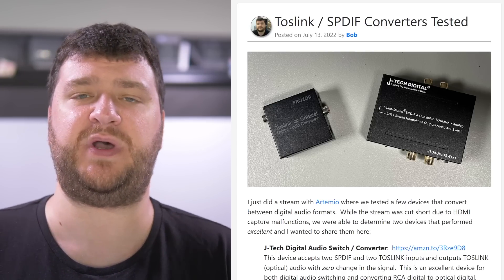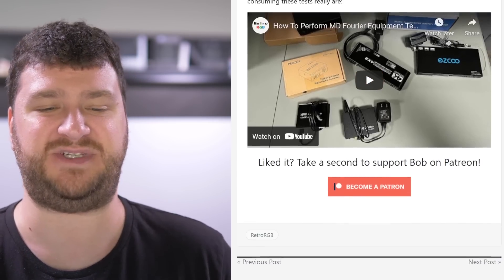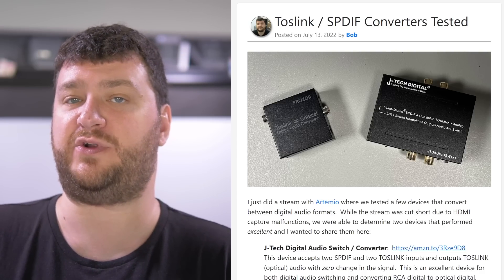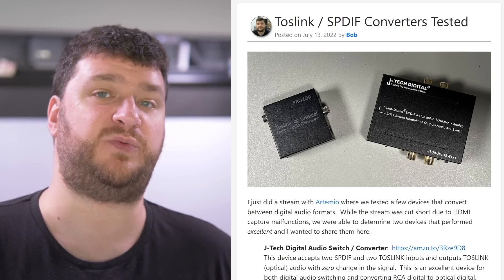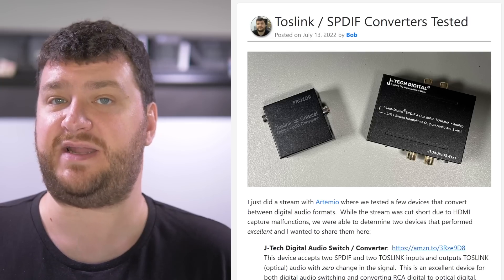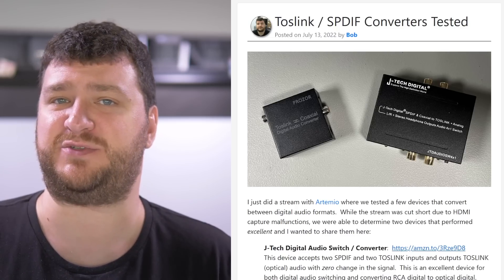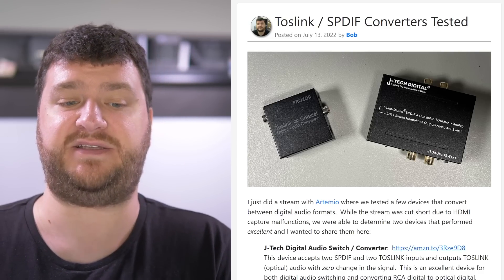This next post links to two digital audio converters — or one of them is kind of a switch as well — that performed absolutely perfectly on the digital side. There are two devices you might be interested in. One simply converts between toslink and coaxial — basically digital audio over an RCA connector or digital audio off the optical cable. A lot of people might run into a scenario where your console outputs one of those formats and your receiver doesn't. If you want a converter that is pretty much flawless, this one's it. What I've started to find with some cheaper adapters is that while the digital conversion side may be fine, different power options or low-end components can muddy up the signal — so the one we found here performed perfectly in all tests.